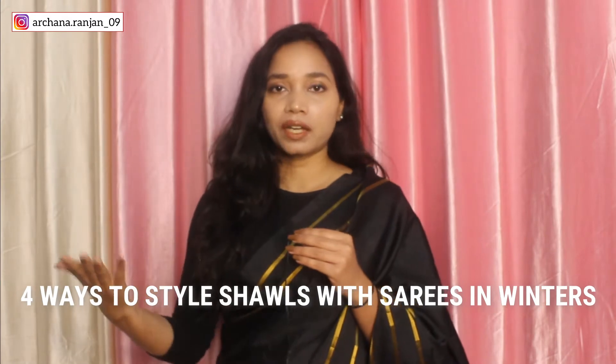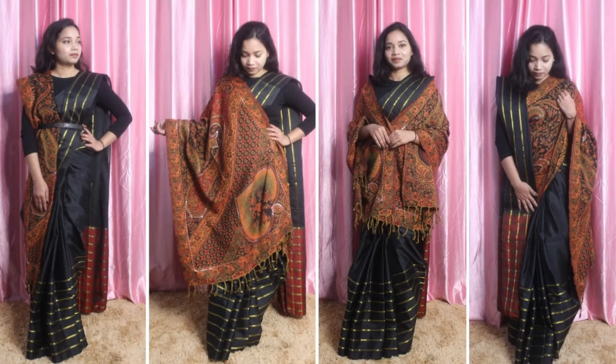It happens that when we go to winters or weddings, we usually carry the shawl as a back-up — if it's cold, we will wear it. But if we can drape the shawl in a different way so that our look is not bad, and at the same time the shawl enhances the look, you can also carry the shawl well and you don't have to carry a bag in an extra way.